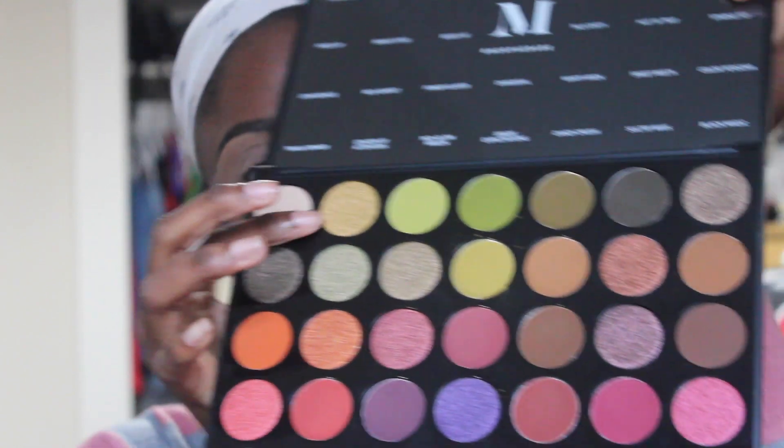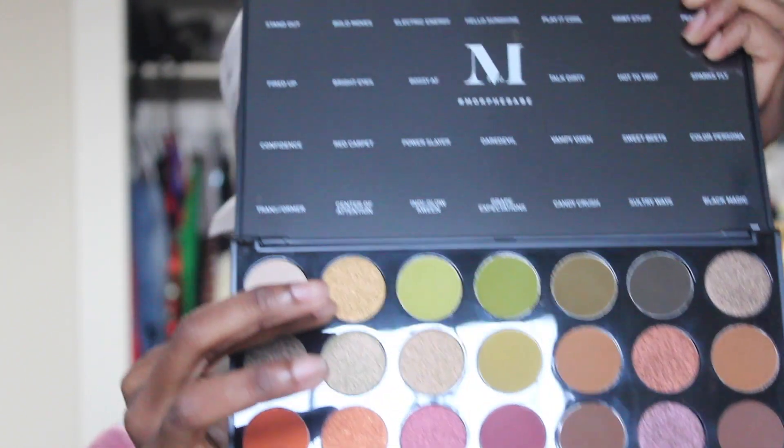So I'm just going to take this yellow and just put it on my base.